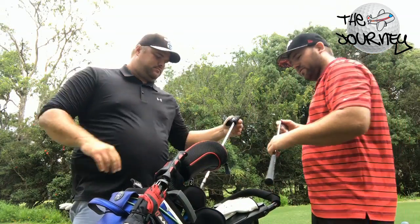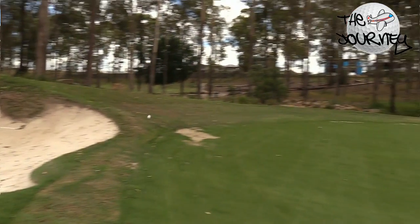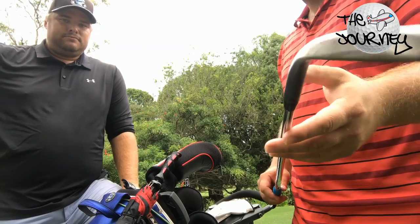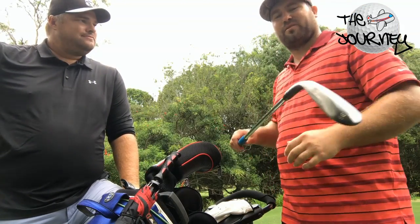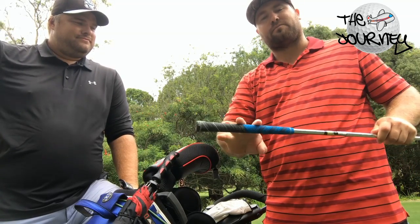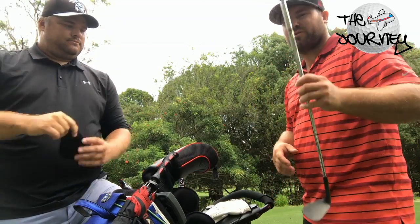And then I've got my SM6 Vokeys. I've only got two of these — I don't use a 60 degree anymore. I've got a 50 degree, which is eight bounce, and a 56 degree which is the same bounce. I love it. I've got the matte black finish, so it comes up a bit raw — if you leave a bit of moisture on there they get a bit rusty. I've got X100 shafts and the big MC4 grips on these, and on my irons I've just got number four grips.